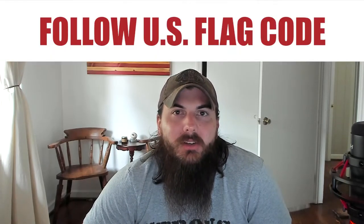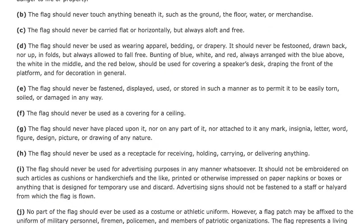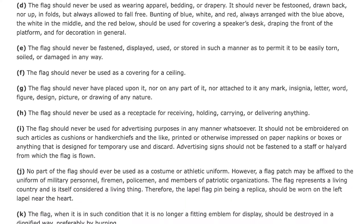Now let's finish out with some tips on how to take care of your American flag. First up, make sure to follow the U.S. flag code. Proper flag etiquette is outlined in Title 4, Chapter 1 of the United States Code, and goes over everything from the intricacies of the design to the times and occasions to display it, and more. I'll link to that in the description below for y'all to check out.